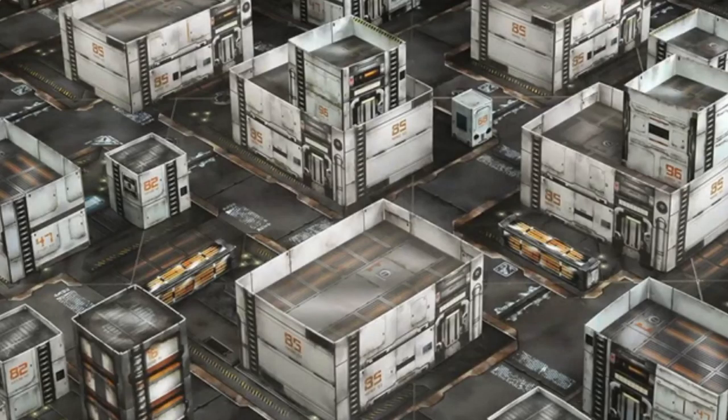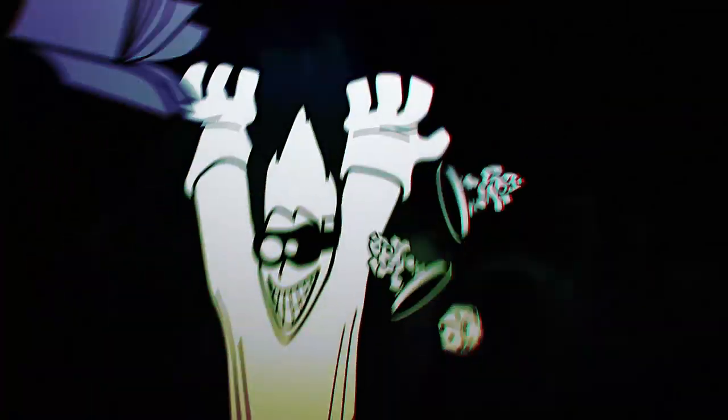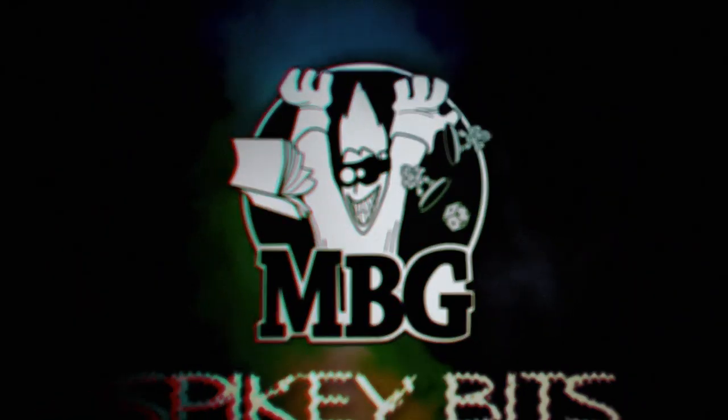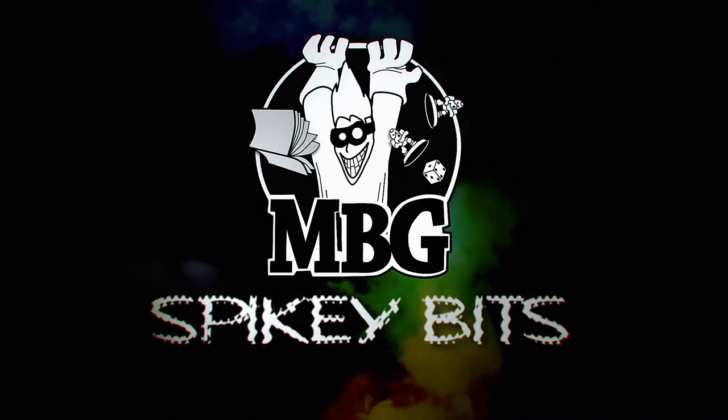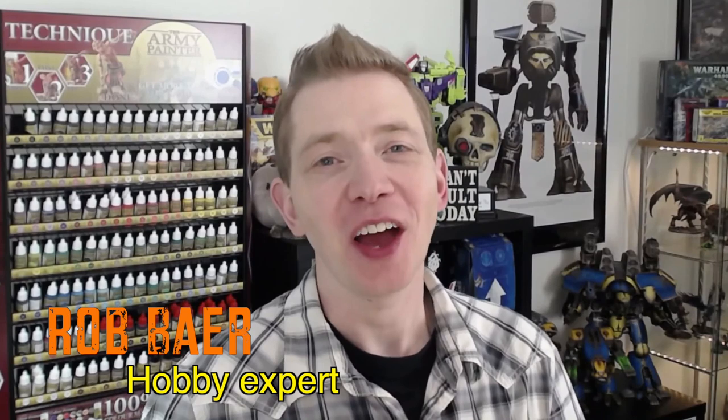Now this is a really cool terrain idea. Welcome back Hobby Maniacs. I'm Rob Baer from spikybits.com.